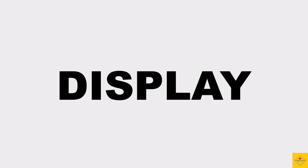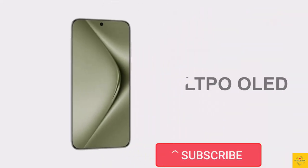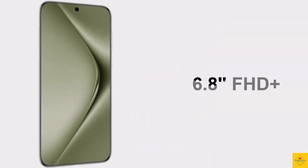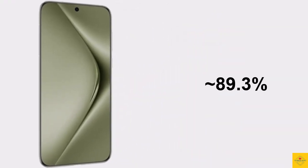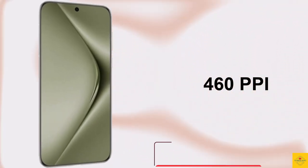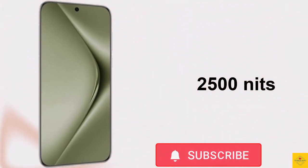First, let's talk about the display of this smartphone. This phone features an LTPO OLED display, 6.8 inches, Full HD Plus punch-hole display, resolution of 1260 by 2844 pixels, 89.3 percent screen-to-body ratio, approximately 460 PPI pixel density, and 2500 nits peak brightness.